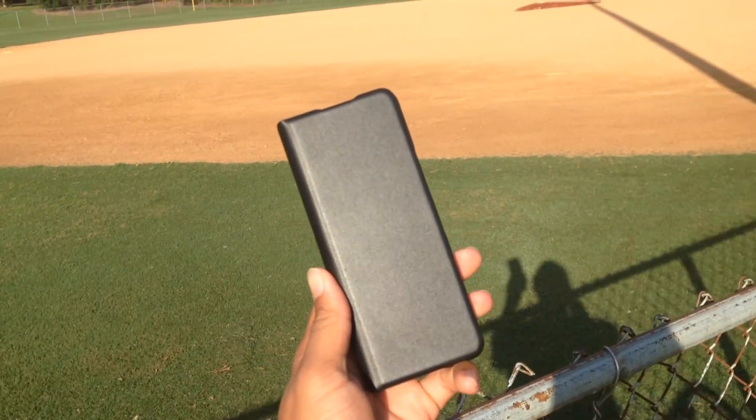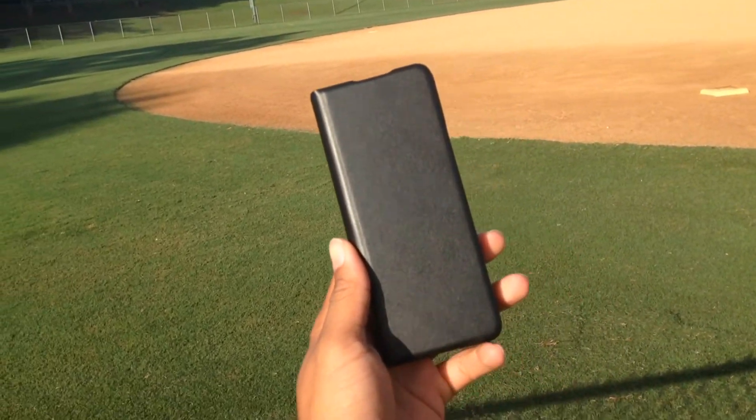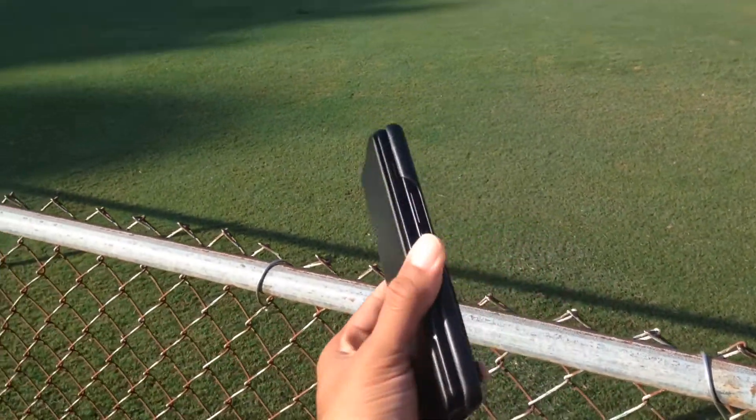I also like how premium it looks. It just feels fancy — like you're holding something expensive. It's beautiful, and pulling it out just looks really stunning.